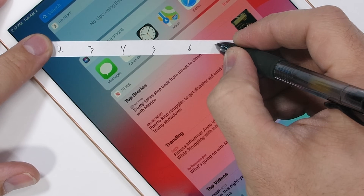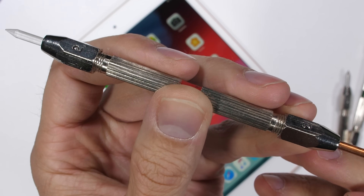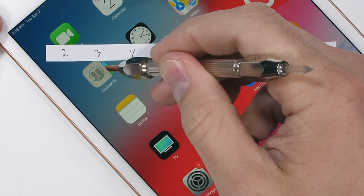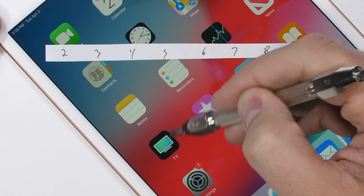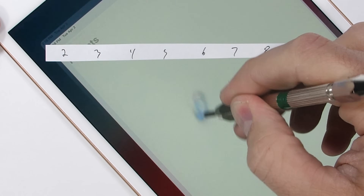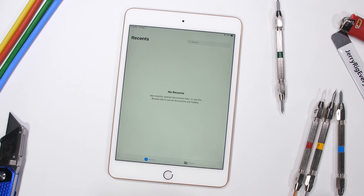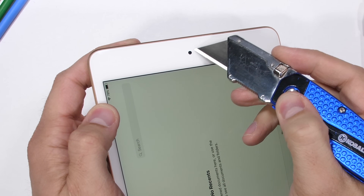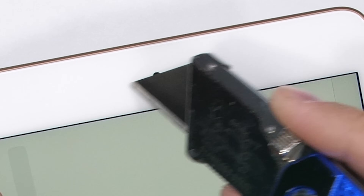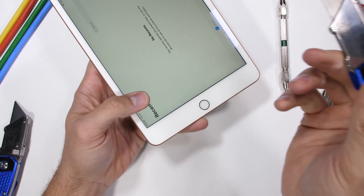I'll use my set of Mohs mineral picks to check the hardness level of the front surface. We've seen clear plastic screens scratch at a level 3. Glass screens would scratch at a level 6. And sapphire screens like the Kyocera DuraForce Pro 2 will scratch at a level 8 or 9. The iPad Mini 5 looks like it's covered in tempered glass, since we see the industry standard scratches at a level 6 with deeper grooves at a level 7. The 7 megapixel selfie camera is up here in the top Texas-sized bezel, protected with the same scratch resistant glass.